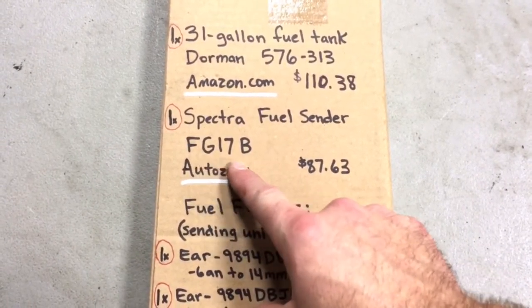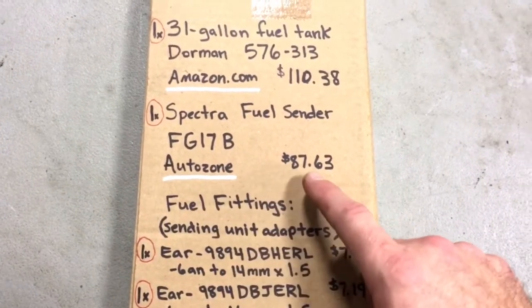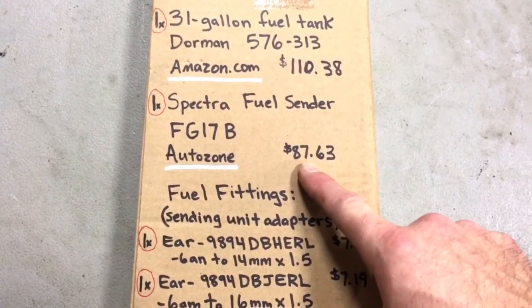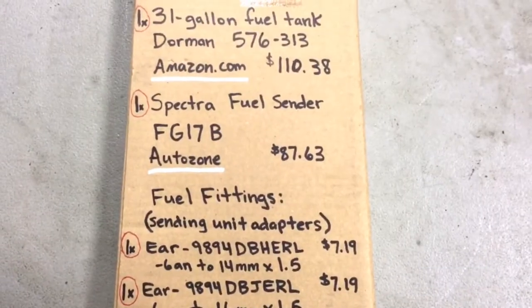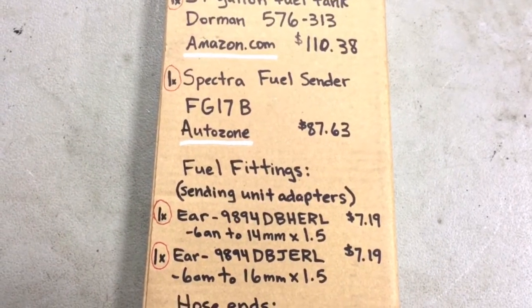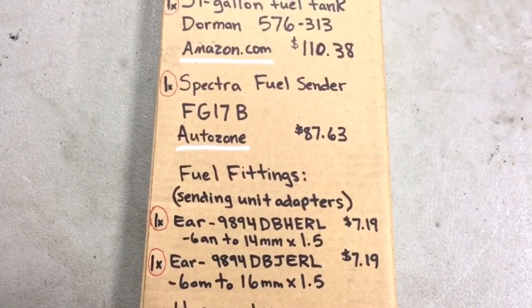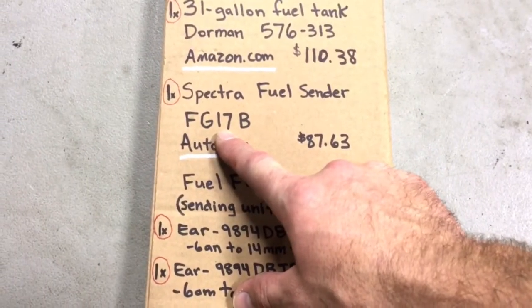Right below that is the fuel sender I just showed you — it's an FG17B. I got that at AutoZone; I had to order it and it took a day or so to come in. $87.63, and I only needed one. It came out of a 1992 G-Series Chevrolet van. You can also find it on Amazon, probably at a similar or slightly cheaper price.